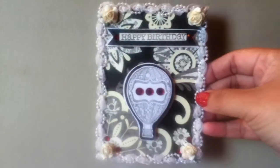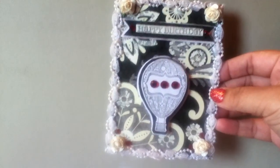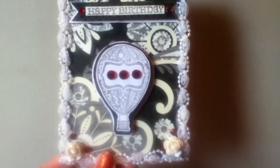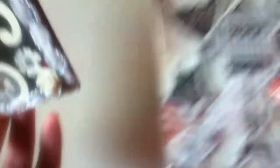This is the card that I made, and I just used some paper from my stash. I used this stamp set right here from Prima, and I used this hot air balloon stamp on it.